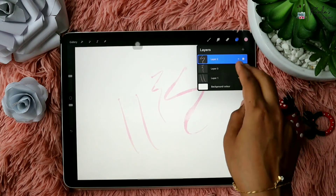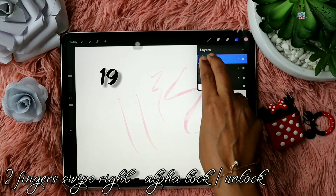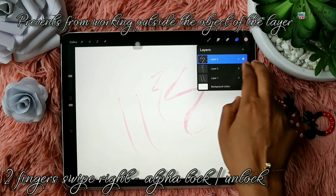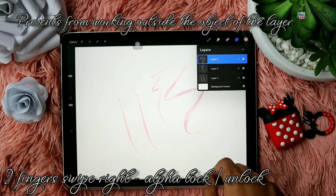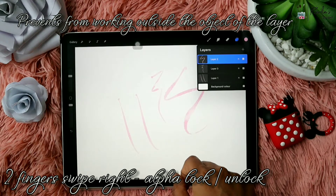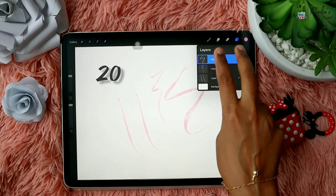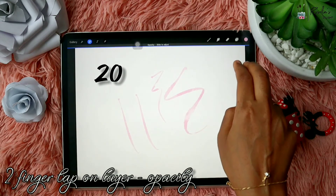Use two fingers and swipe right to enable Alpha Lock. Alpha Lock will help you to draw on the layer only on the object present on it — it will avoid you drawing on the outside of the objects, so it keeps the empty space empty throughout the drawing process.